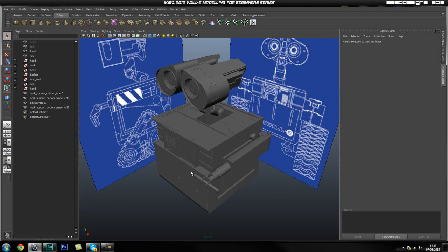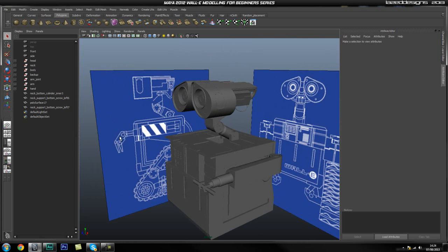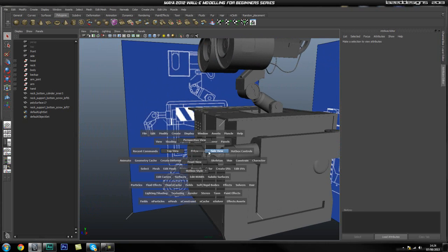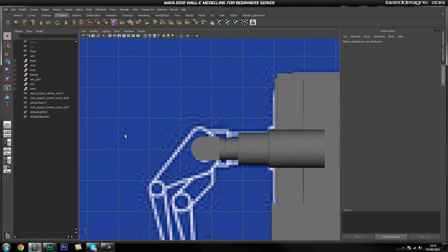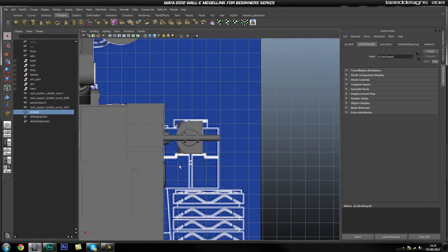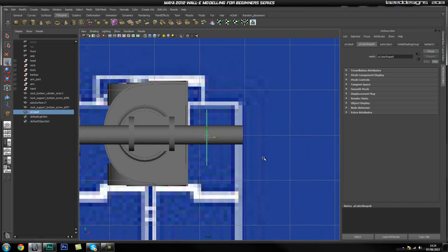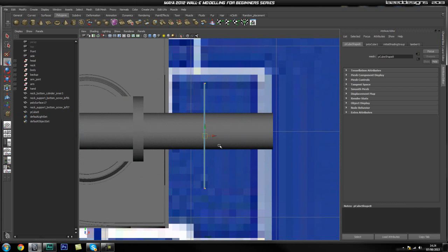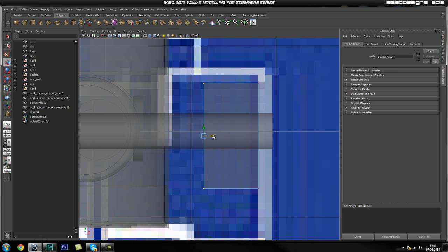Hey guys, welcome back. In this part we're going to start creating one of the fingers of Wally. The first thing we're going to do is start off with a cube in our side view, so let's grab a cube and drag it out roughly the size of that, drag some height out, and go into the front view and position this up. I haven't done a very good job of dragging the height out, so I'm going to aim for roughly these inner sides of the line.